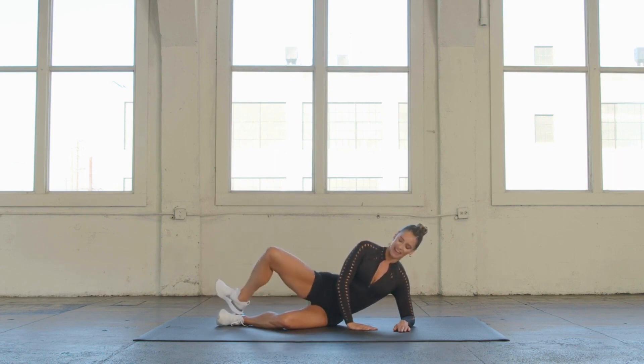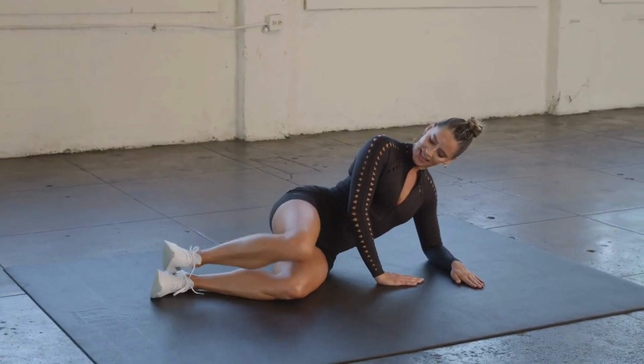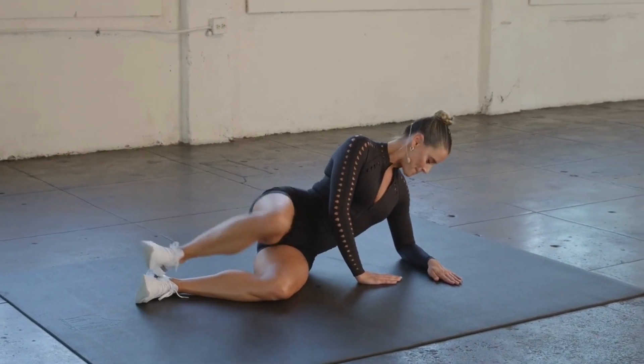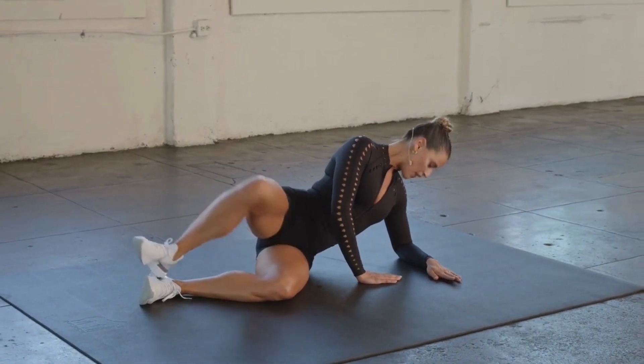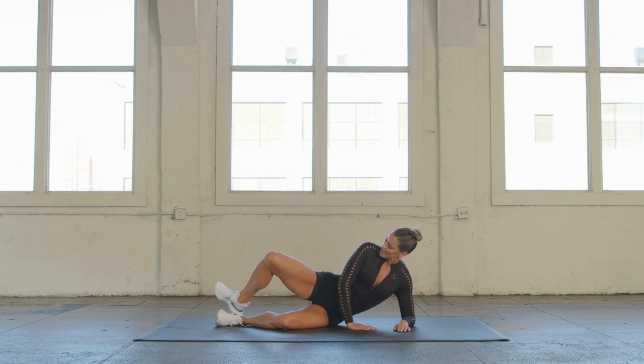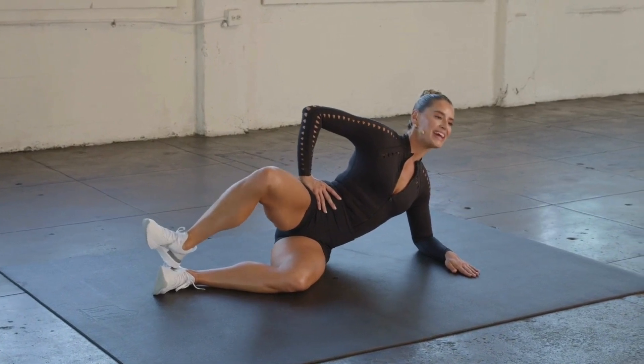You're breathing for 8, 7, 6, 5, 4, 3, 2. Hold it up here at the top and tiny pulses. 10, 9, 8, 7, 6, 5, 4, 3, 2.